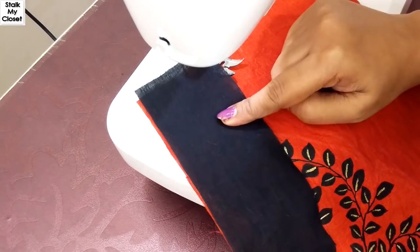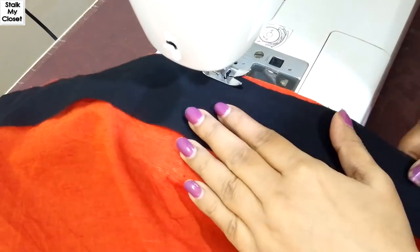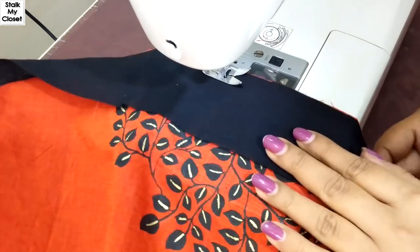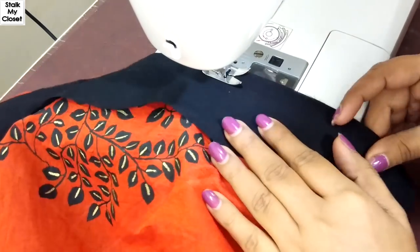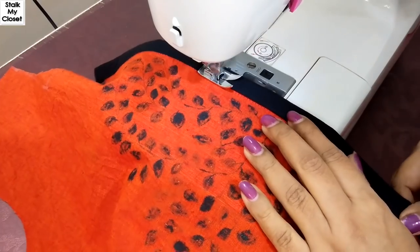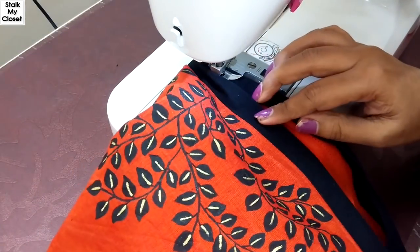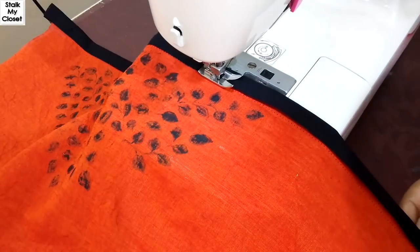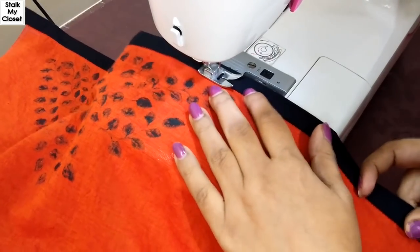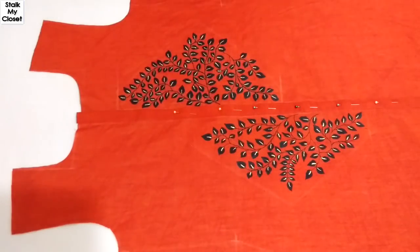Similarly, I'll stitch the other placket. I've now stitched both plackets.